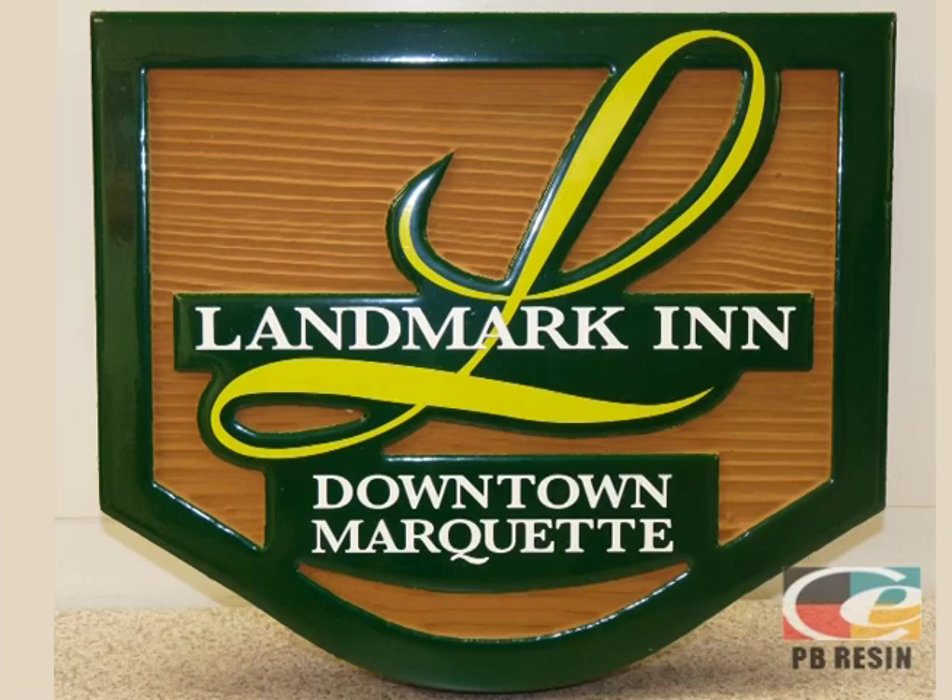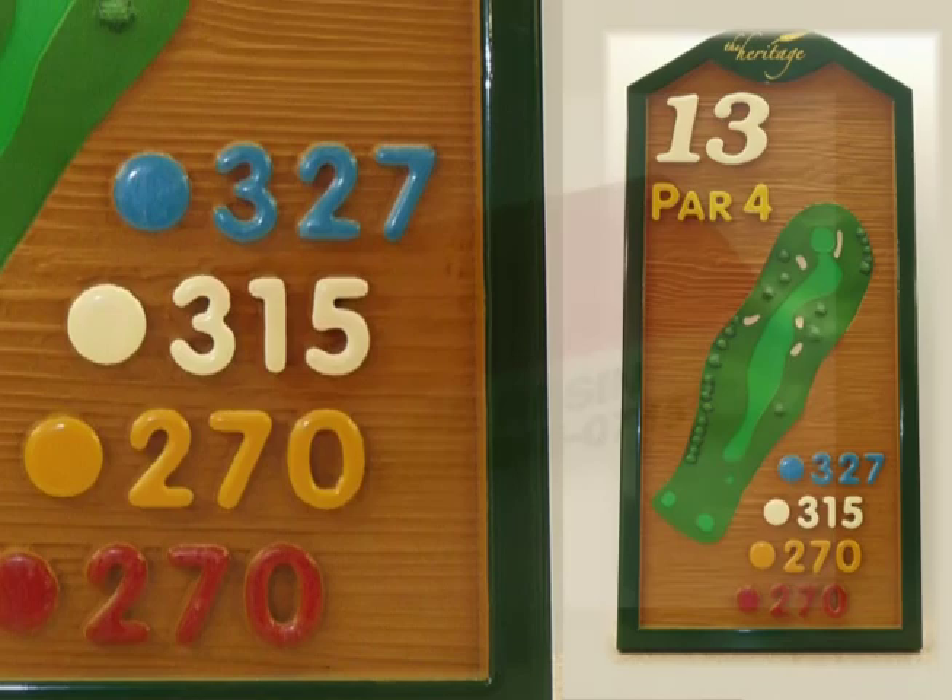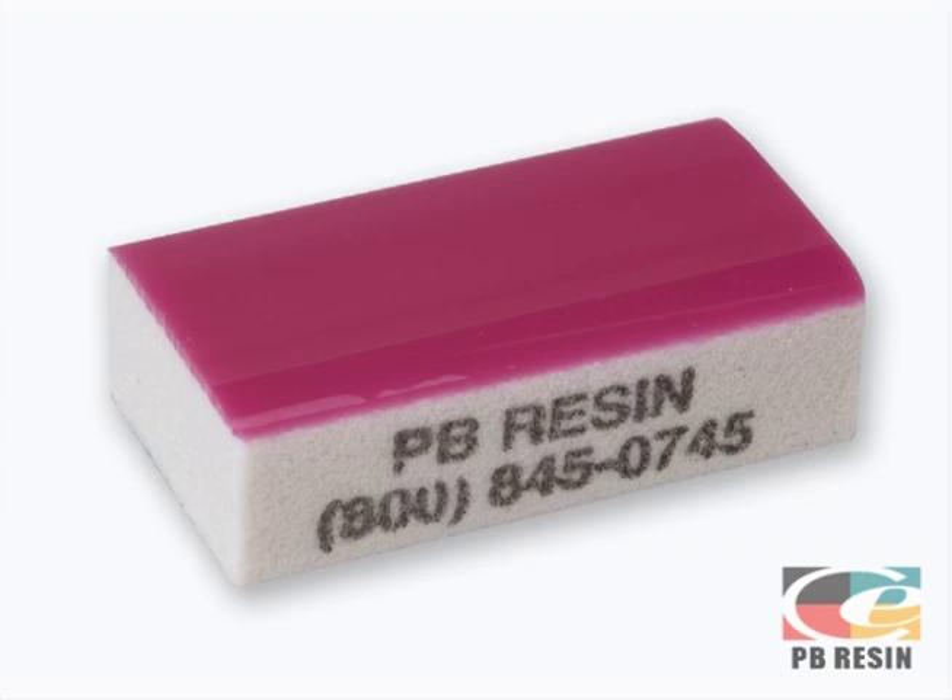Application techniques for PB Resin are not hard to learn, but it may take a little practice, so we suggest you experiment first. Coastal Enterprises is happy to provide samples of PB Resin or any of the companion products to get you started.